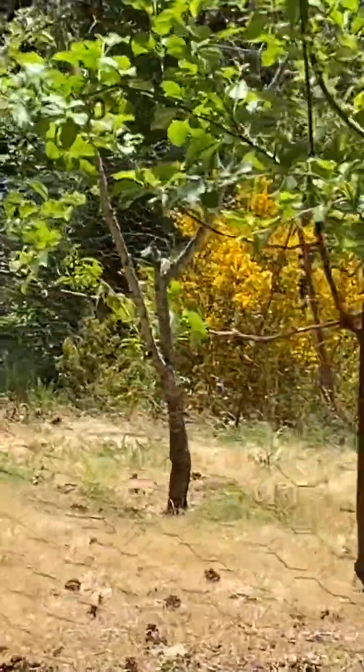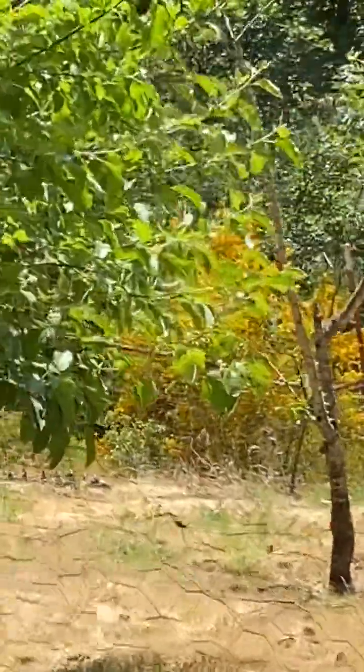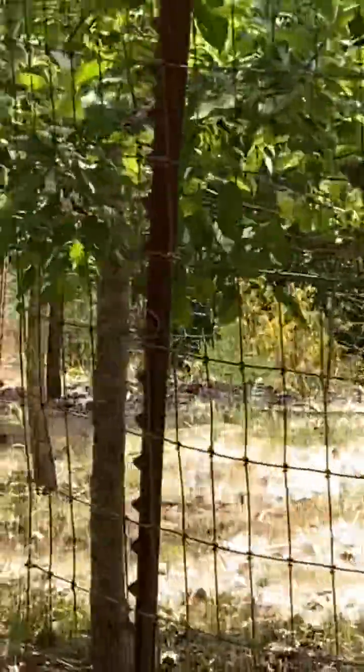And then way back there you can see there's a bunch of Scotch Broom. It looks really beautiful when it's blooming, but it's quite invasive.